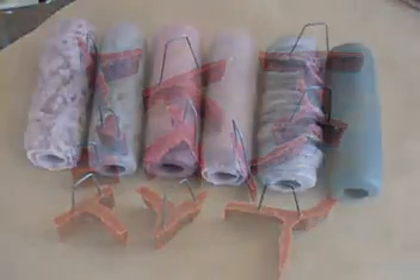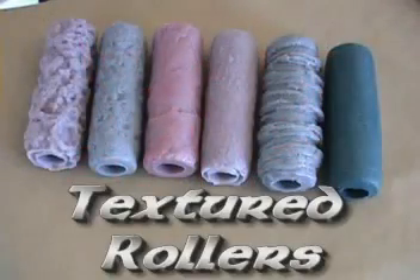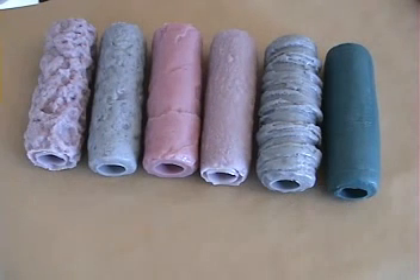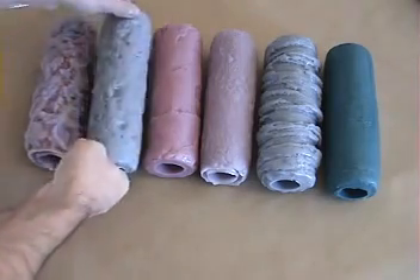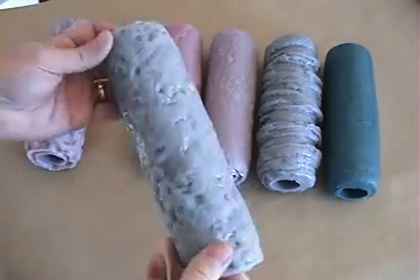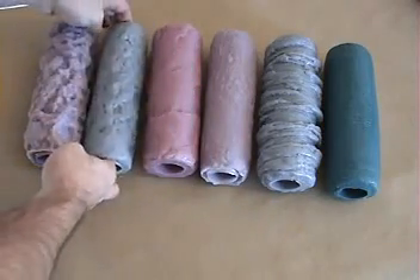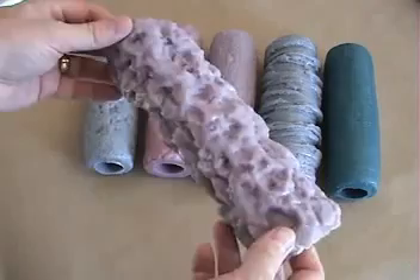Next up we have textured rollers, and I am a big fan of these things. I think we need a hundred of these rollers — the more textures they have, the better. They also work very well with release agents, powder or liquid. And the more rollers you have, the more variety that you can create.